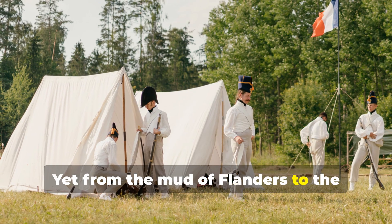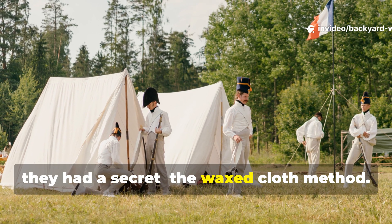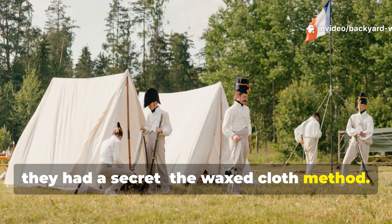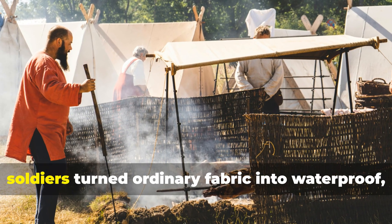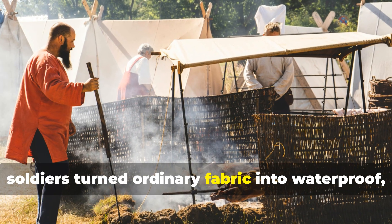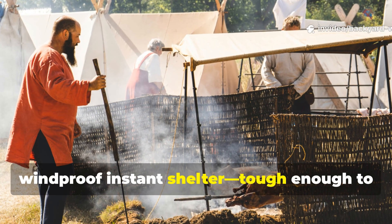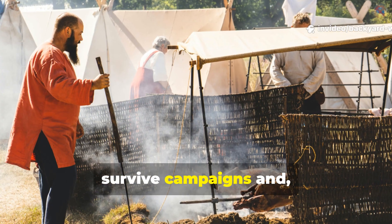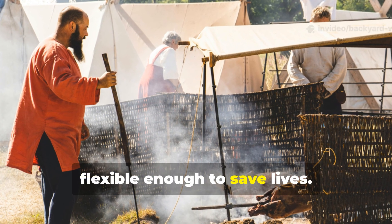Yet from the mud of Flanders to the deserts of North Africa, they had a secret: the waxed cloth method. With little more than a blanket, wax and fire, soldiers turned ordinary fabric into waterproof, windproof, instant shelter — tough enough to survive campaigns and flexible enough to save lives.